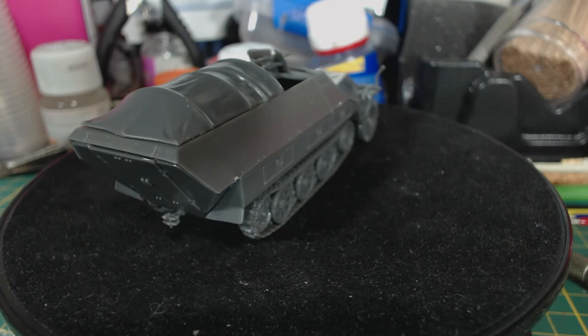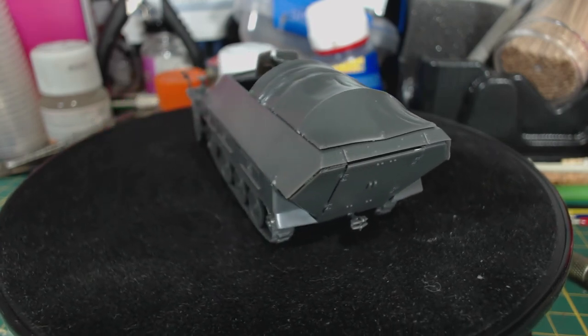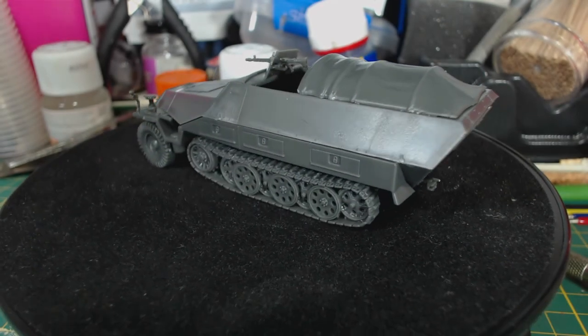I hope this has been helpful or interesting for you. Don't forget to subscribe if you'd like to see more, including the eventual painting of this lovely vehicle. Thanks for watching. Farewell.